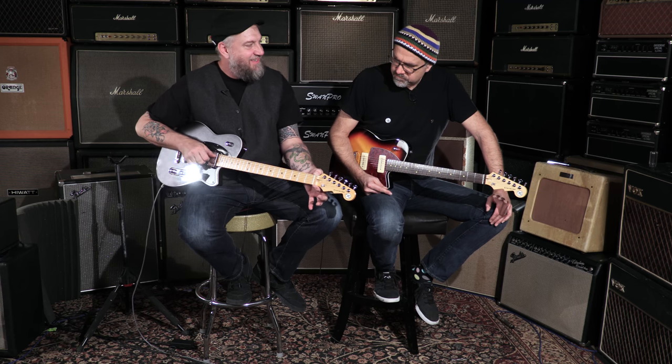Locking tuners — it's got it all. What's this? That's the Boneite nut. You know what that means? It means it has the tonal characteristics of bone with the slipperiness of graphite, all in one brand new synthetic material. No beasts are being felled.